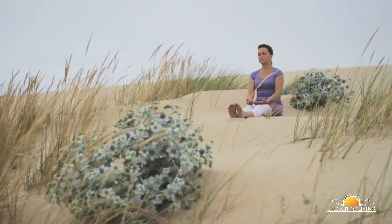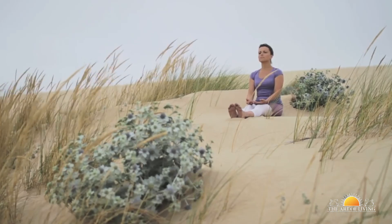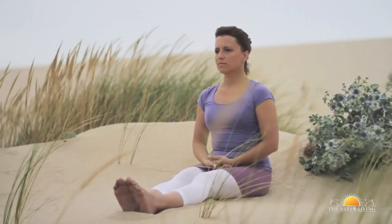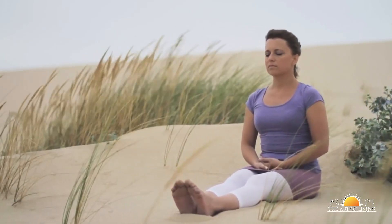Sit comfortably with a clear view of the horizon, keeping your arms by the sides. Inhaling, focus your eyes on the tip of the nose for 5 to 10 seconds. Exhale as you relax your focus. Repeat this 10 to 20 times. Once you've finished, close your eyes and relax.